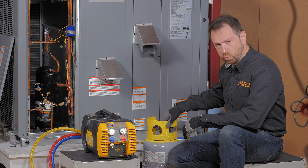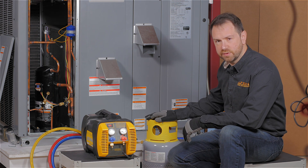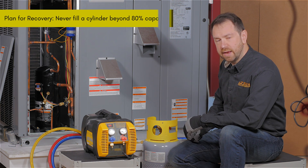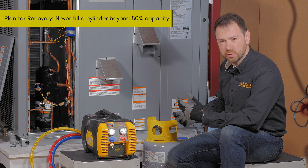Beyond just the rating of the cylinder for its working pressure, the capacity of the cylinder matters as well. You want to only fill a cylinder no more than 80% full. This helps reduce the risk of explosions or venting.